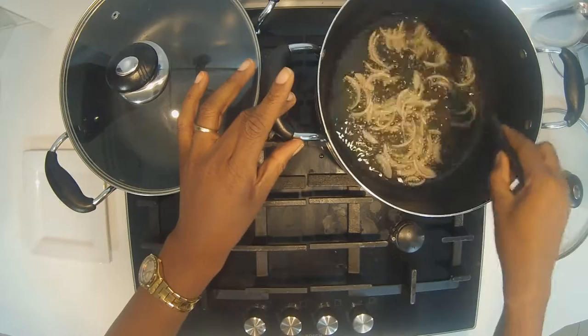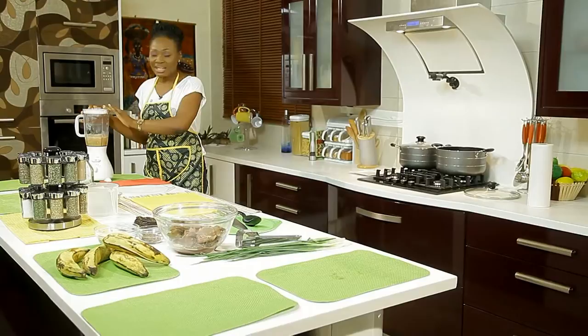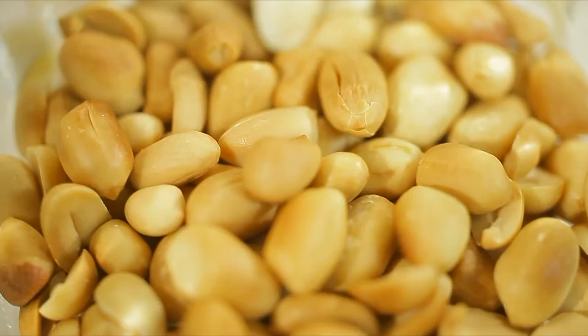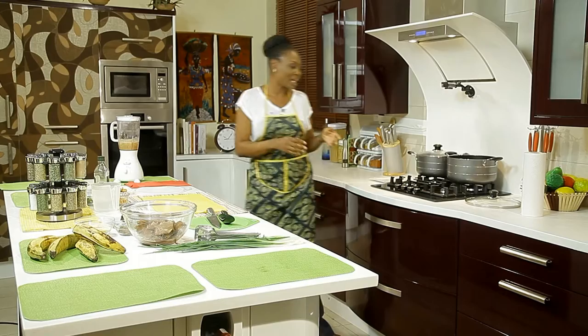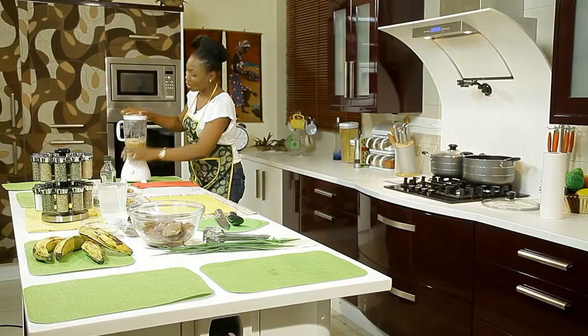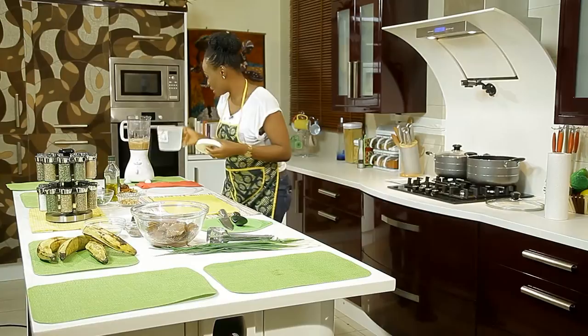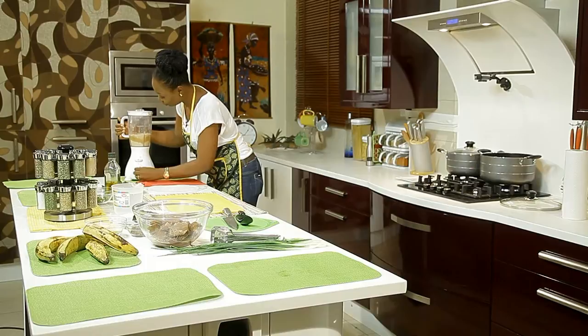While the onion is cooking, I'm going to blend my peanuts. In this blender I have peanuts. At home, you get your normal roasted peanut and you grind it in the dry part of your blender, then put it into the liquid blender and grind with some water. It's quite thick so I'll be adding a bit of water to loosen it up. Once blended nicely, we'll be putting it straight into the pot.